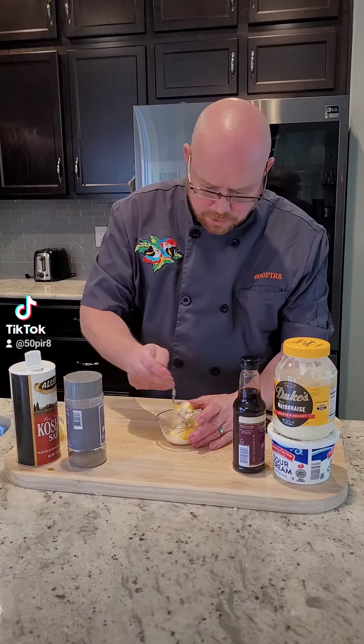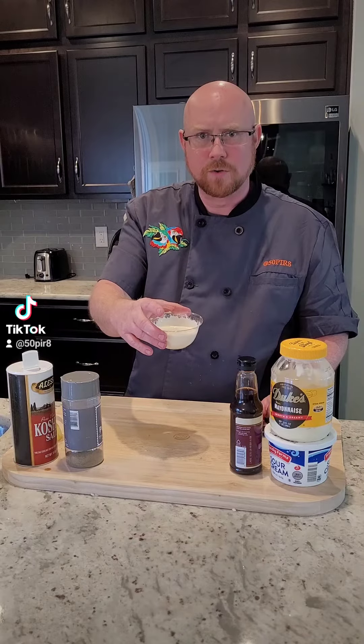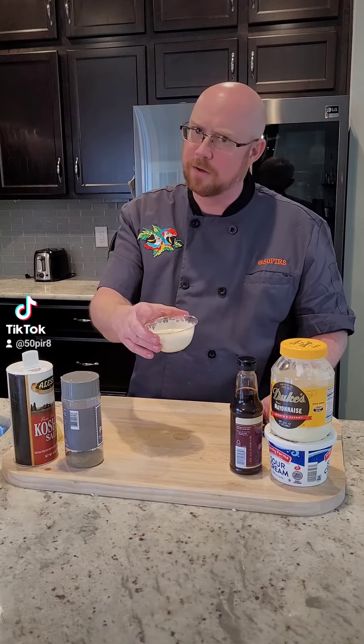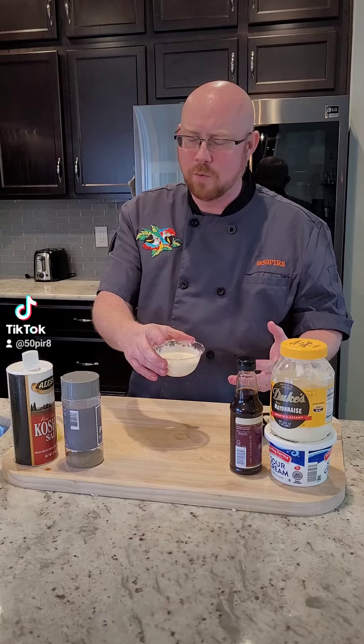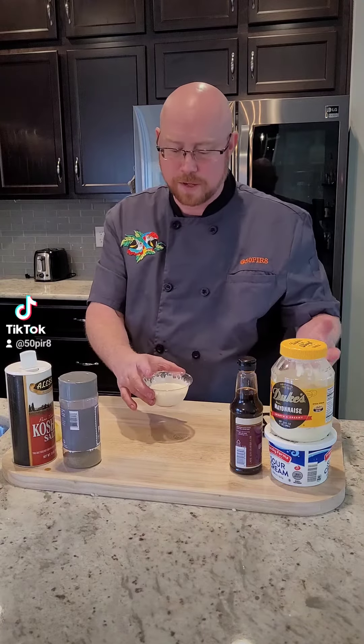Now just give this a good stir in your bowl. Once you have everything together, put it in the refrigerator. Honestly, the longer you let this sit, the better it gets. You can add more lemon if you want it even more lemony, and adjust your salt and pepper.